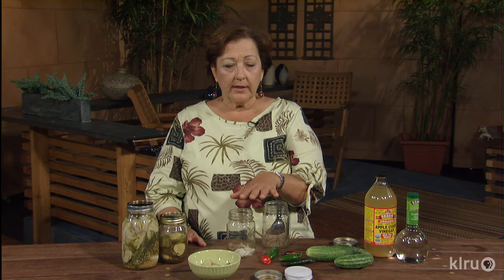Seal it up, let it cool for a little while before you put it in the refrigerator. The flavor is going to be great by the next day, but they'll actually keep getting more flavor as you leave them in the refrigerator, and they'll keep for several months.